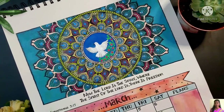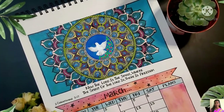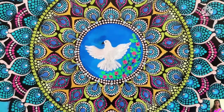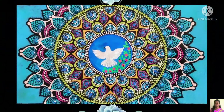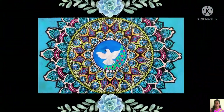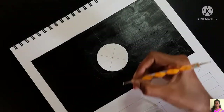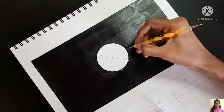Hello everyone, hope you're all doing good. In today's video we'll be watching how to paint this beautiful mandala inspired by the Holy Spirit. This was the design which I planned for March month last year and I couldn't do it, so I'm just continuing the project this year too.